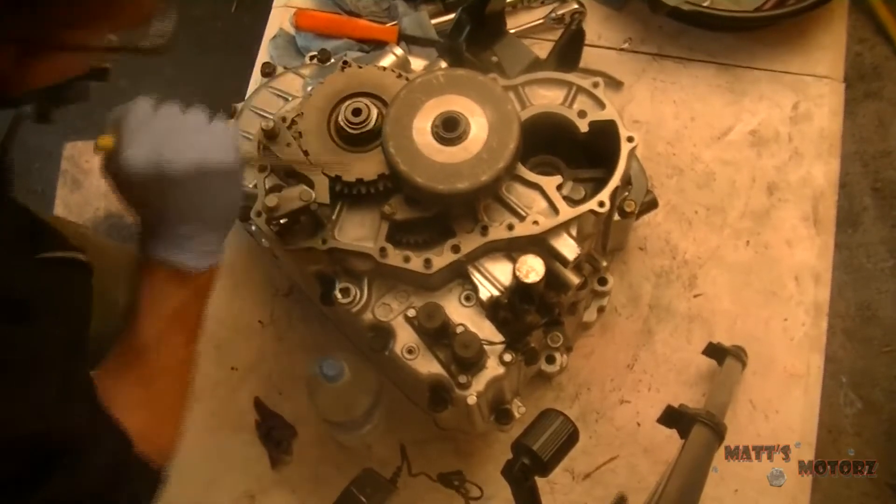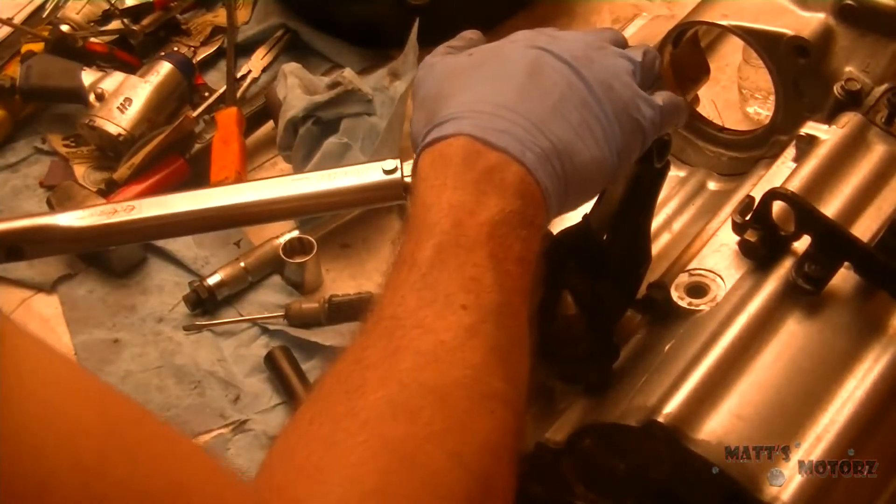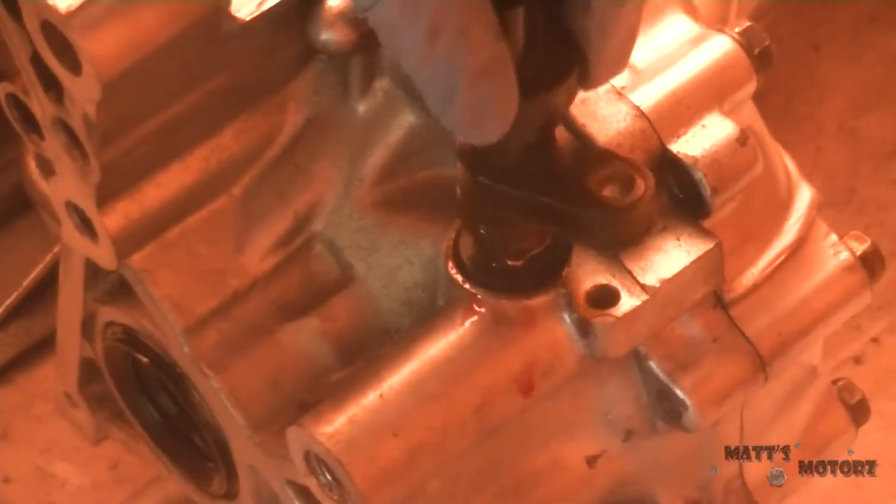Don't use a screwdriver — use a punch, because the screwdriver will actually break the nut; it won't punch it in like a dent. Right there, installed the little bracket. Now we're going to install all the solenoids and speed sensors around the whole thing.